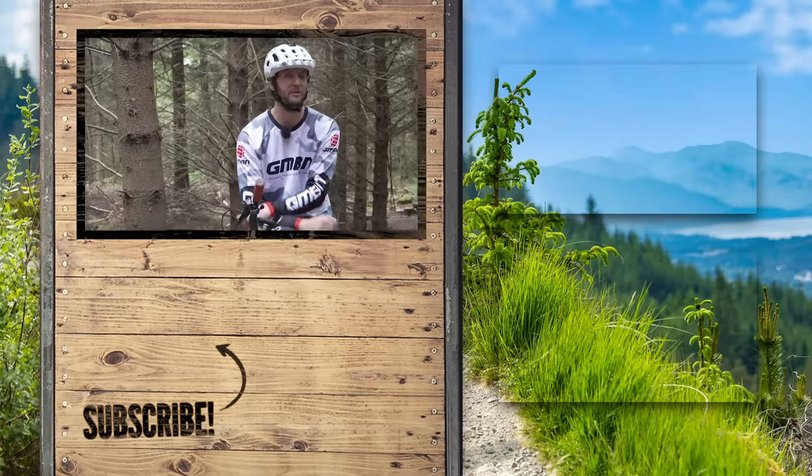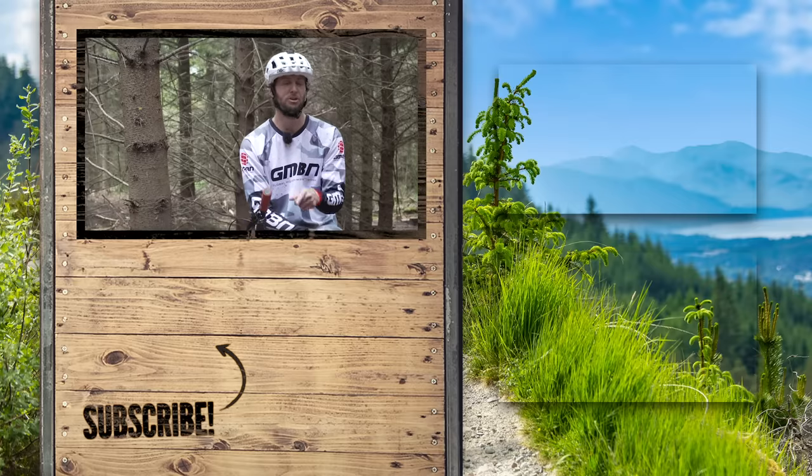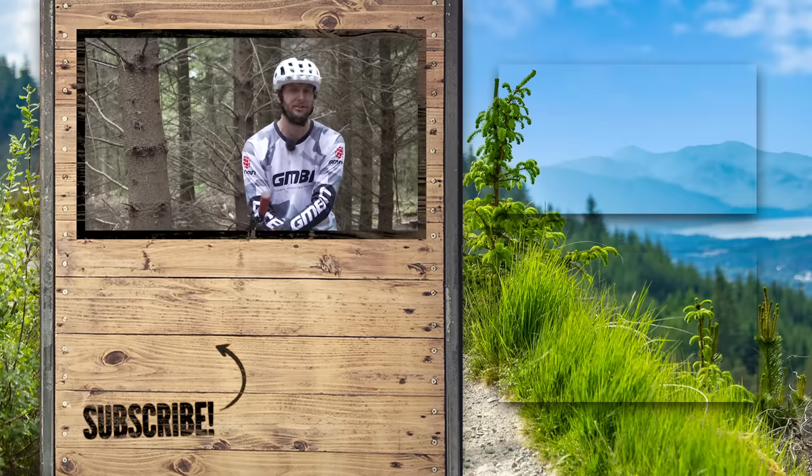Thanks for watching, everyone. I hope you've enjoyed it. Don't forget to subscribe, give it a thumbs up, and I can't wait to see you again. Cheers.